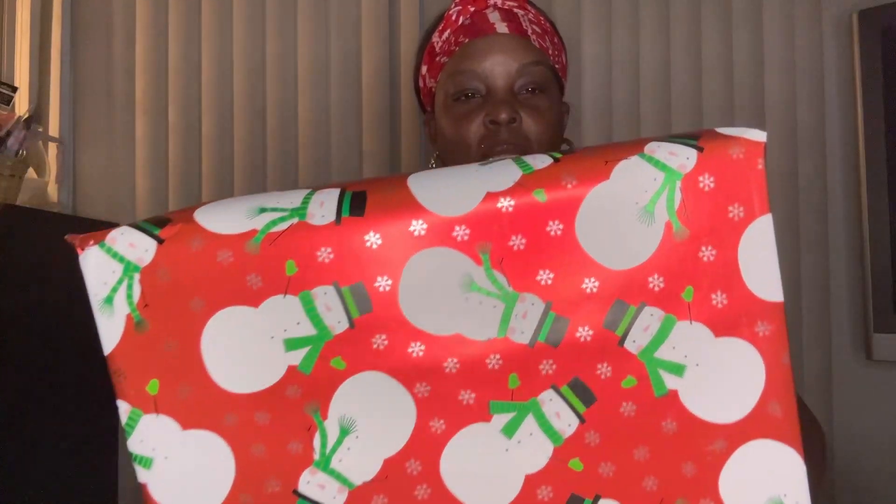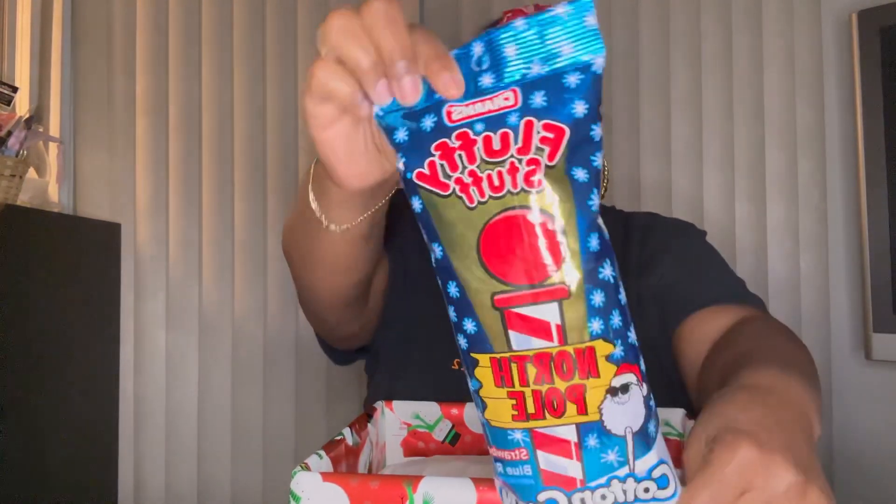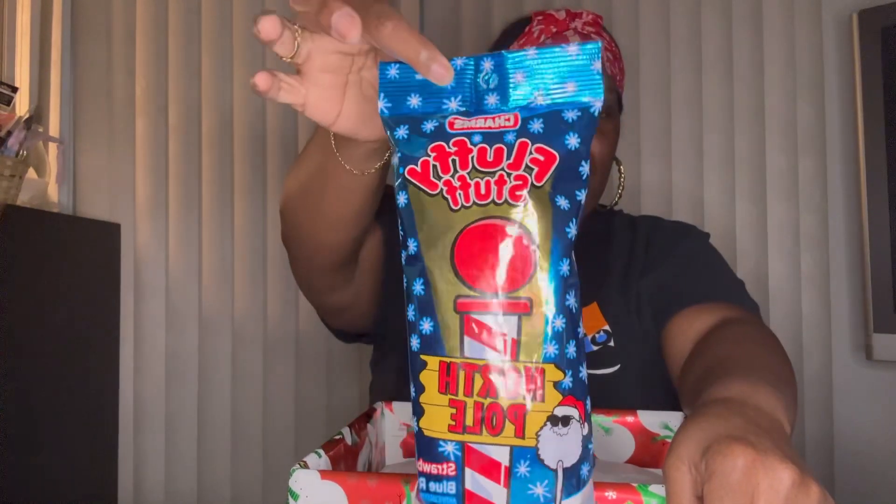I have this box here and I just wrapped it in this cute little snowman and snowflakes wrapping paper. I have tissue paper and newspaper inside. So the first thing I have is some cotton candy.